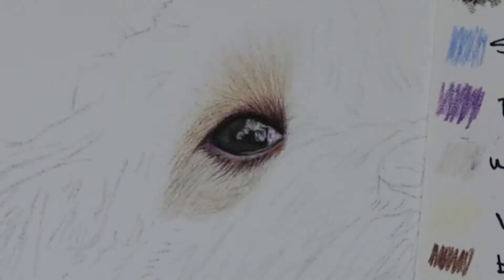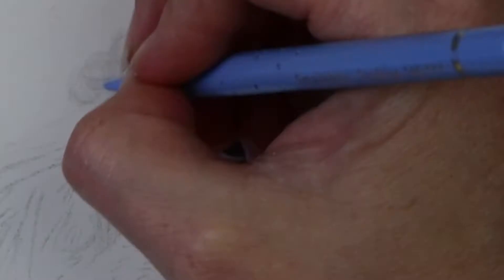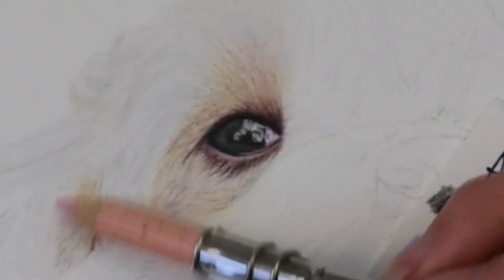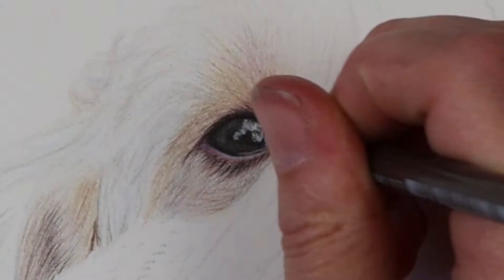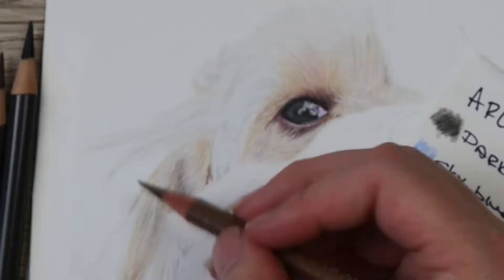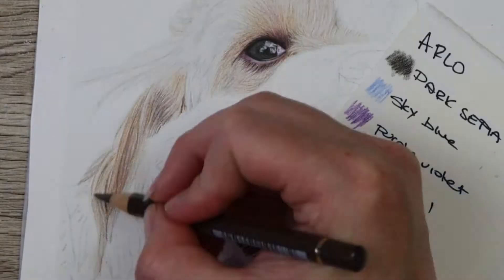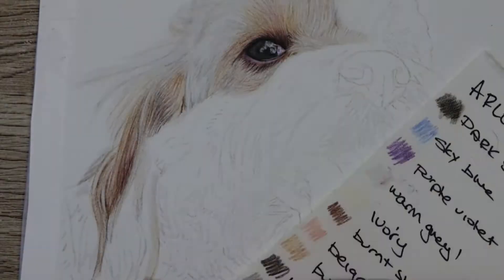After the eye was in, I started to add some of the fur around the eye at the top and the bottom. Where it is a brown color I used the ivory and warm gray one, and where it's really white fur I used the warm gray one and built up the tones with the sky blue and warm gray three. In the browner sections around the eye and also in the ears, I used a lot of the burnt sienna, beige red, burnt ochre, walnut brown, warm gray three, caput mortuum violet where it's sort of a reddish-brown color, and also went in with cinnamon, nougat, and raw umber.